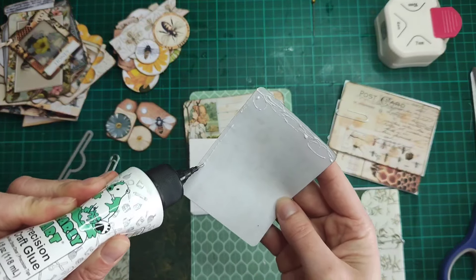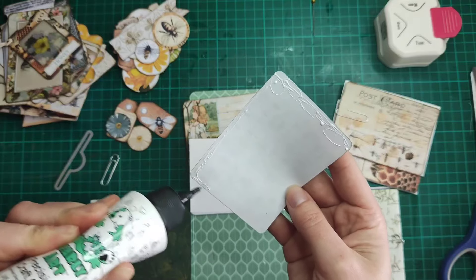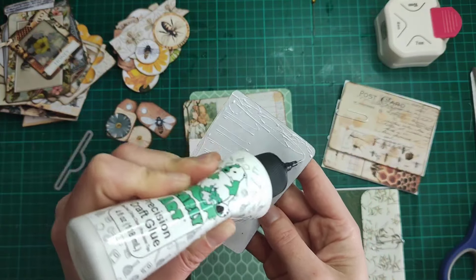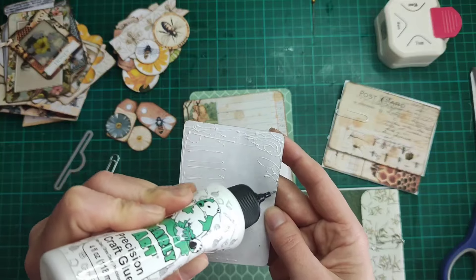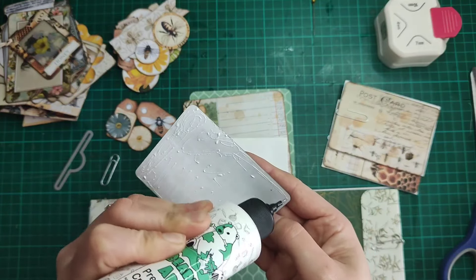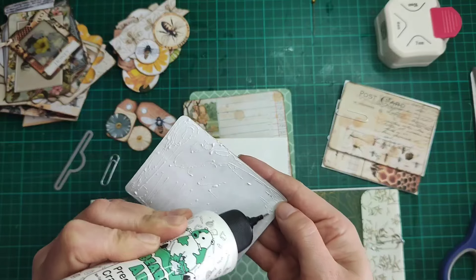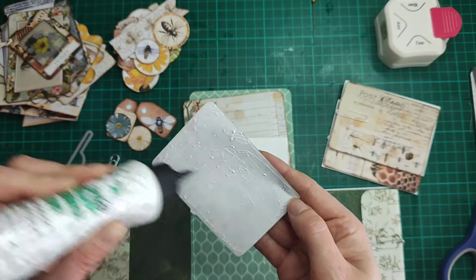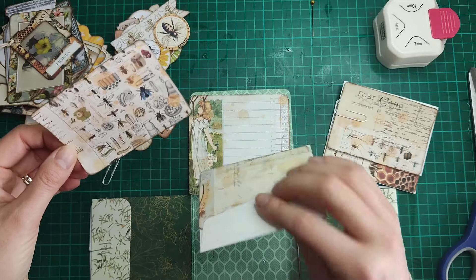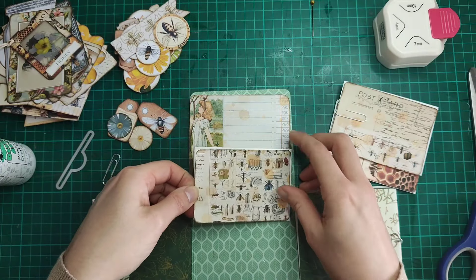I do apologize it's taken me so long to get on with this project. With all the challenges and other bits going on, I have no idea where March has gone. There have been a few birthdays so I've been doing birthday cards and things like that, but it's just been a crazy busy month and it's just disappeared.